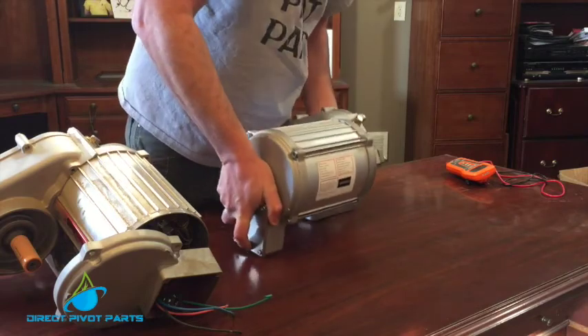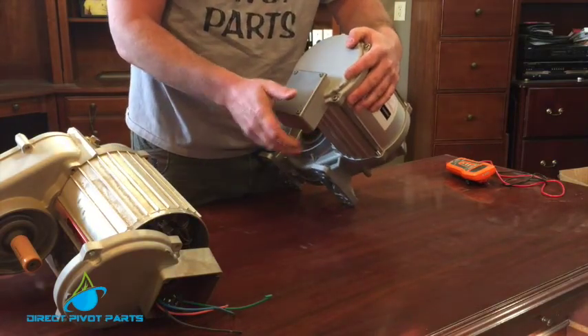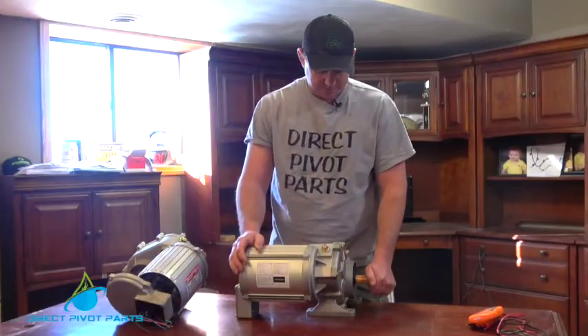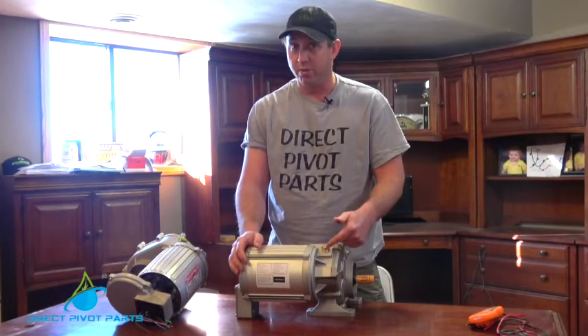We offer a square end on a lot of our center drives and a round end for placement fitting to certain tubes. They all have plugs in them and they are pre-filled with oil.